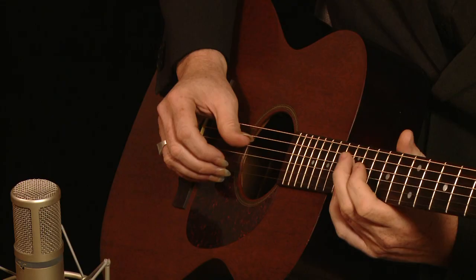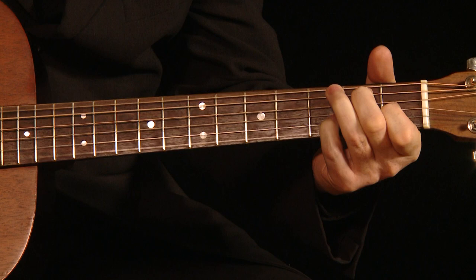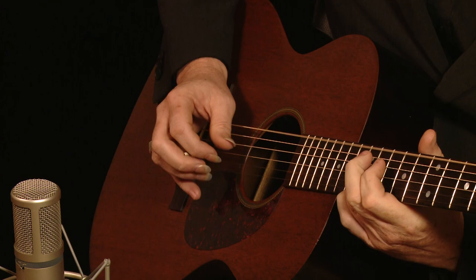Now that's a really cool turnaround. I use it in a song by Charles Brown called Driftin Blues. And there's the Robert Johnson turnaround. Thank you.